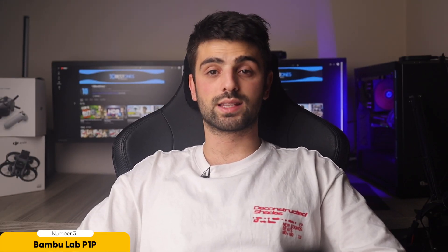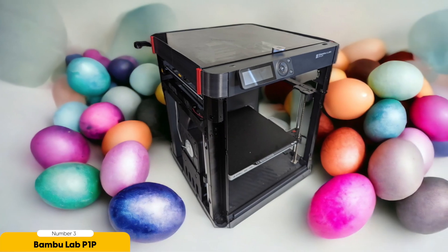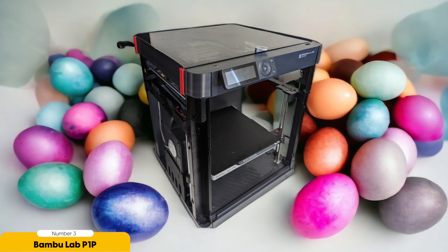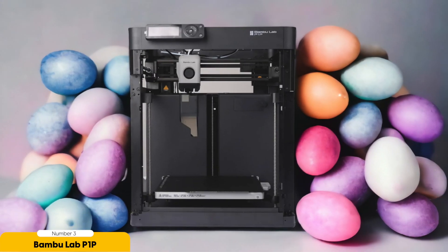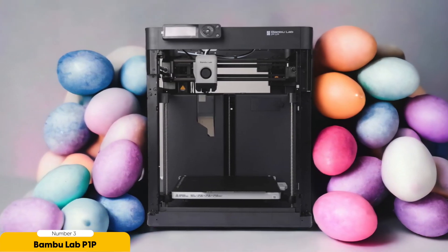This means you can spend less time waiting for your prints to finish and more time enjoying your gaming adventures. The Bambu Lab P1P also offers options for adding multiple colors to your prints, bringing your terrain to life with vibrant hues that match your gaming world. Additionally, it has an attachable time-lapse camera, allowing you to capture the entire printing process and share it with your friends and fellow gamers.